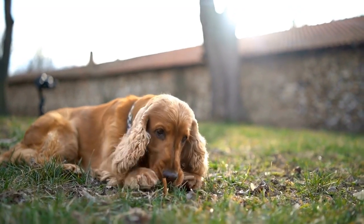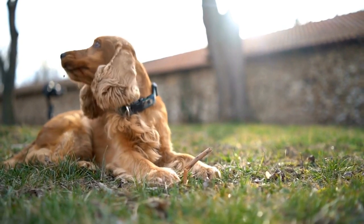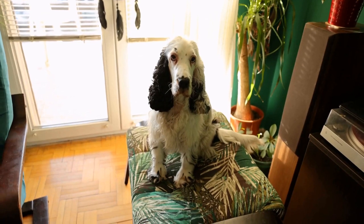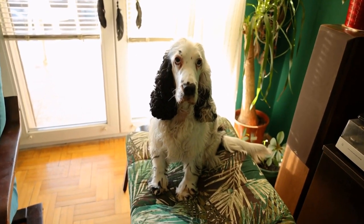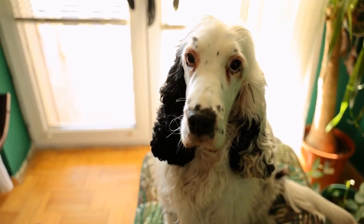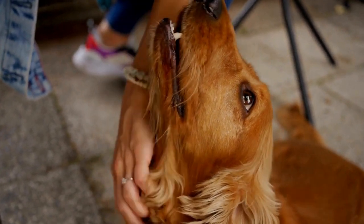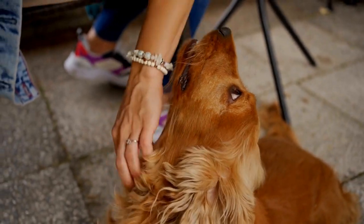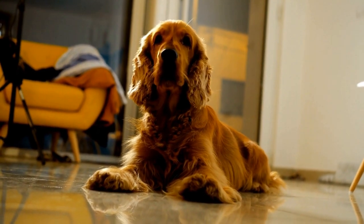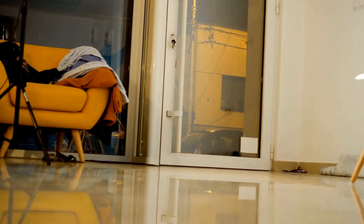Why is it important to trim your Cocker Spaniel's nails? Overgrown nails can cause a range of problems for your beloved pet. When nails grow too long, they can curl and press against the pads of their feet, leading to pain and discomfort. This can cause your Cocker Spaniel to alter their gait, leading to potential joint issues and muscular imbalances. Additionally, long nails are more prone to breakage, which can be quite painful and may even result in infections if left untreated.